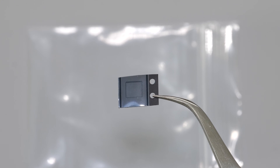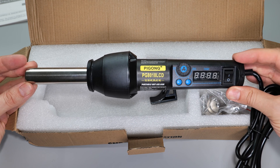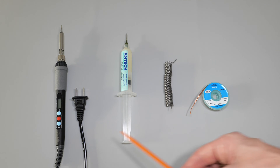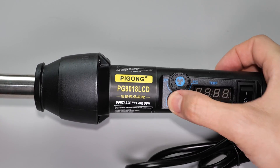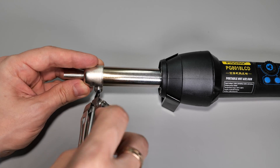This chip costs about 20 bucks and to replace it you'll need a hot air station. But to prove the point that anyone with minimal technical knowledge can fix it, I've bought a simple heat gun for about 25 bucks, and you also need a basic soldering kit. I'll put links in the description below. This device has an airflow control knob and two buttons for temperature adjustment. Set it to the max while keeping the fan speed at medium.